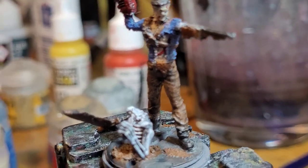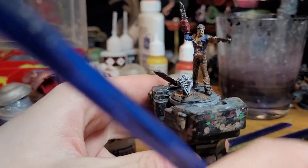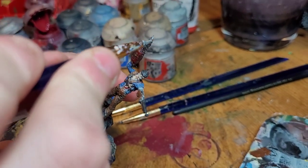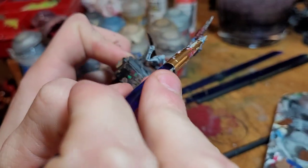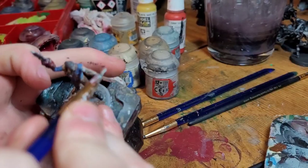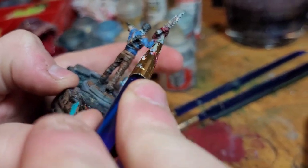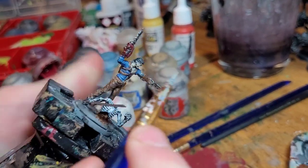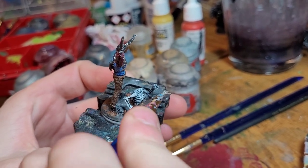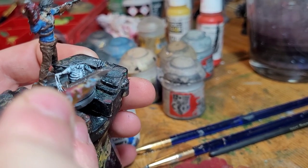Next part is edging the silver. For this we're going to take Runefang Steel and dry brush the chainsaw edges to create a little chain effect, then edge the gun barrel to give a little definition. Touch up the chainsaw workings for more definition and color pop. It isn't a resin mini so it doesn't have as much detail, but it's filament. We're also going to take that silver and edge the blade a little bit.